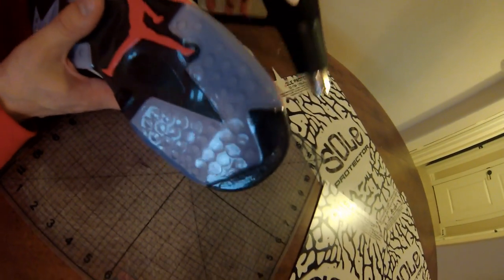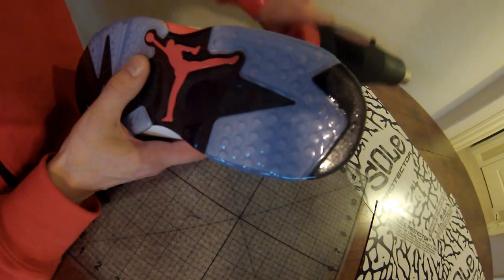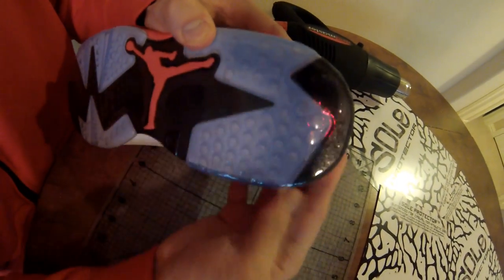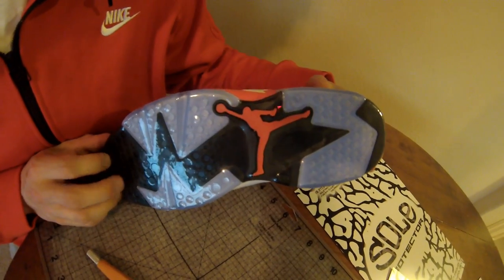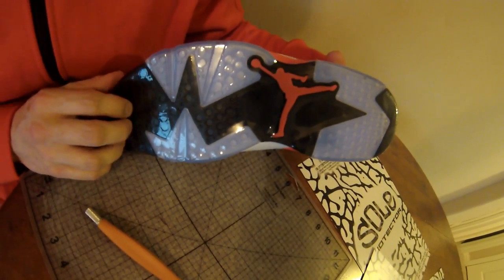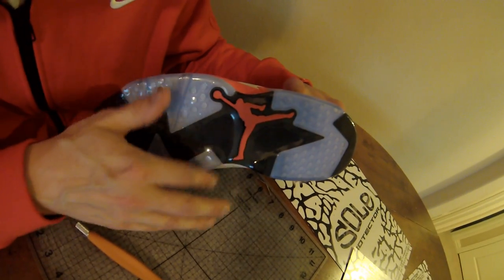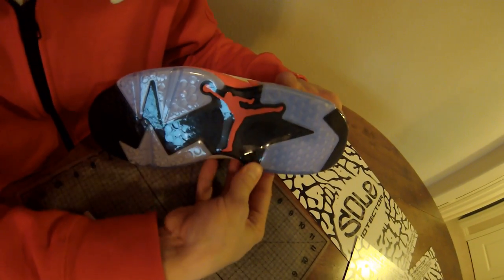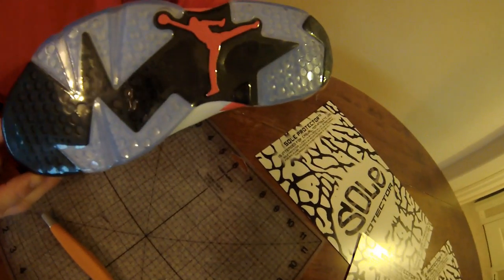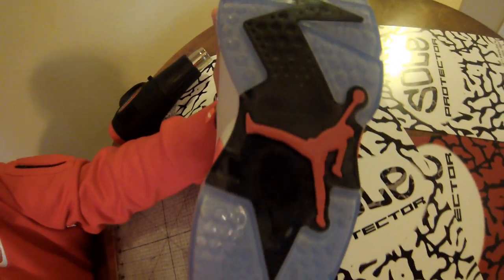The last step is to blast it with some extra heat. As simple as that — you've got an extra layer of sole protector protecting your heel. We recommend heat guns. Hair dryers do work from time to time, but the difficulty with hair dryers is there's so much variety out there — it's difficult for the sole protector team to confirm whether or not a hair dryer will work. It really depends on the heat and design of that specific hair dryer. There's the Jordan 6 with a custom sole protector, with an added extra layer to protect against heel drag. Those soles are going to stay icy.